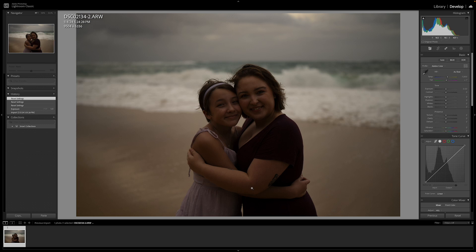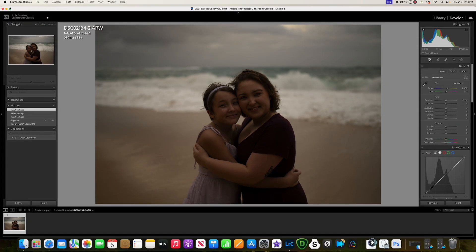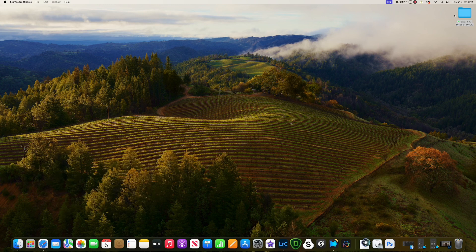This video I'm going over how to install it. There's no more installing masks anymore — it all will be installed as presets. After you've either purchased it or we resent it to you in the AI format, wherever you downloaded it from, you're going to download it right into your downloads folder.